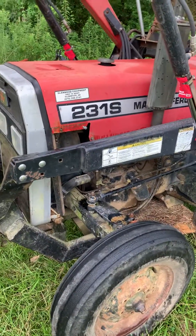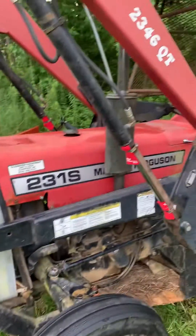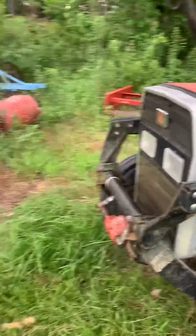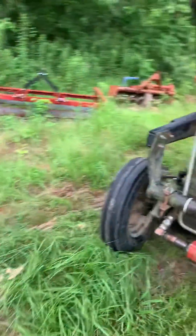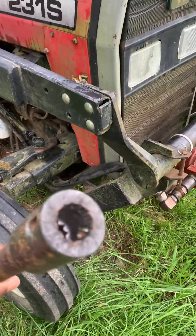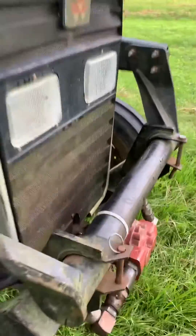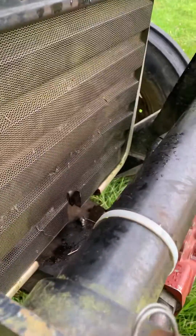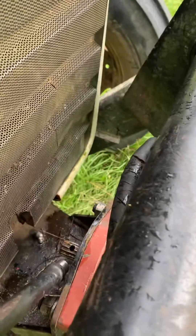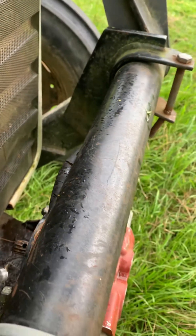Good morning. I got this 231S Massey Ferguson with a front end loader on it, and the issue I'm having is that it keeps stripping the 13-spline coupling that goes in the front of it, right here.